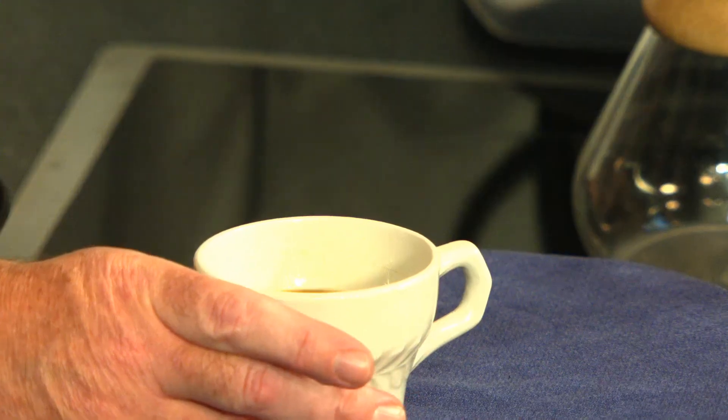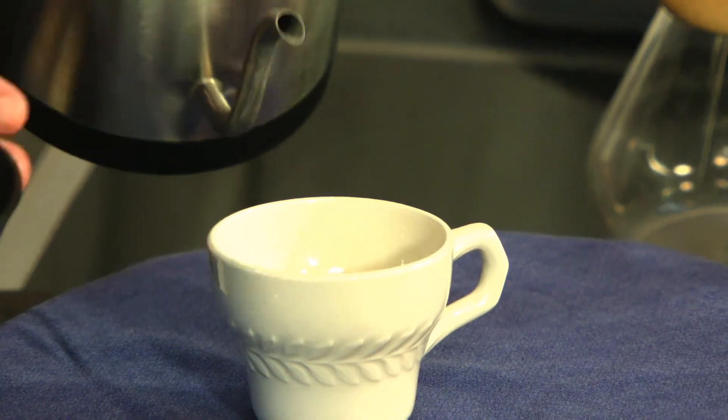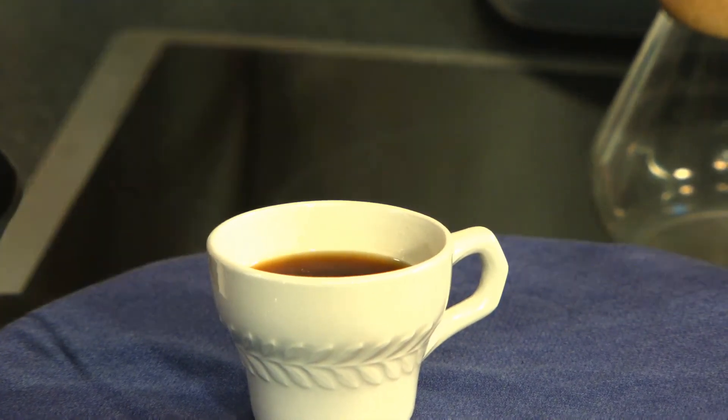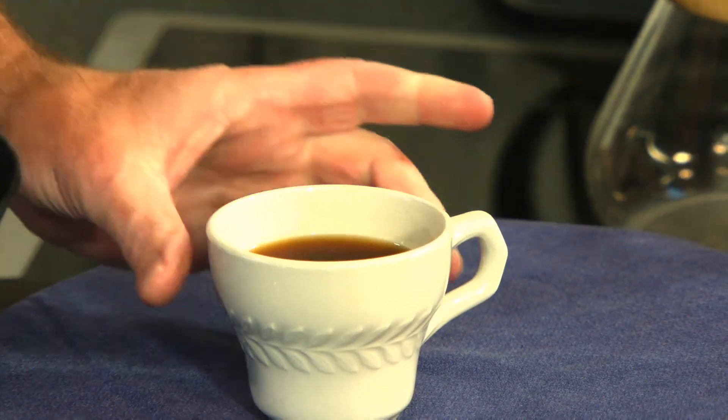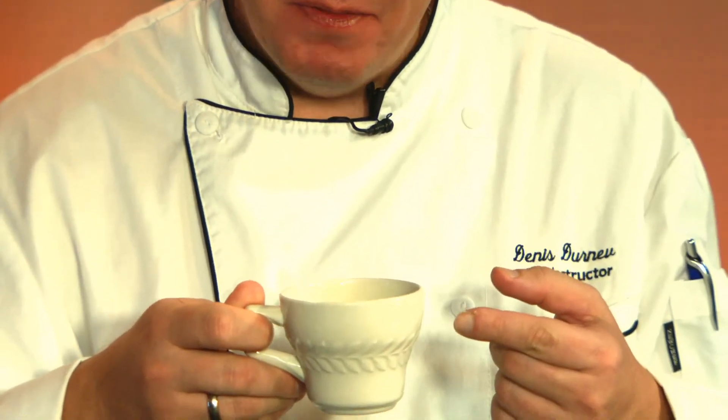The AeroPress produces a pretty strong coffee concentrate that you dilute to your desired strength with a little more hot water. It's quick and doesn't take long at all. You can get very technical with thousands of recipes, but this is the simplest AeroPress recipe. Chef Dennis tastes it and confirms: that is a good quality coffee — great coffee!